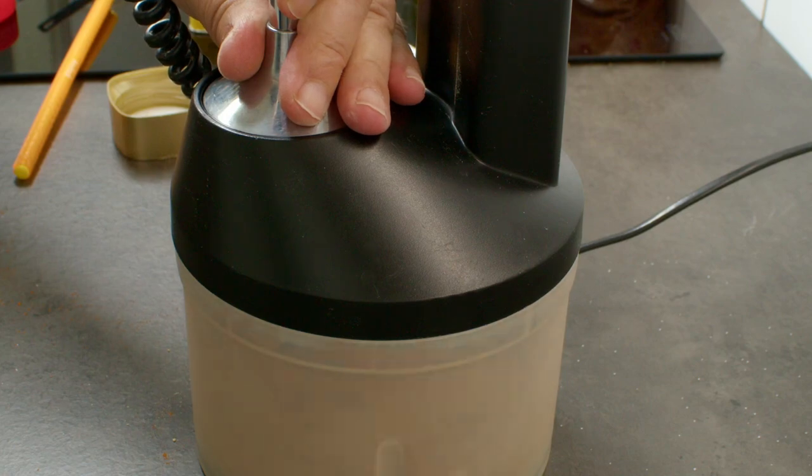I mix it all in a blender because it's easy, and then it's ready to use.